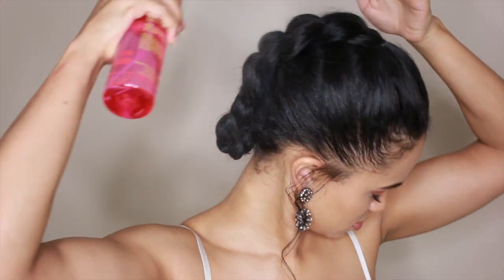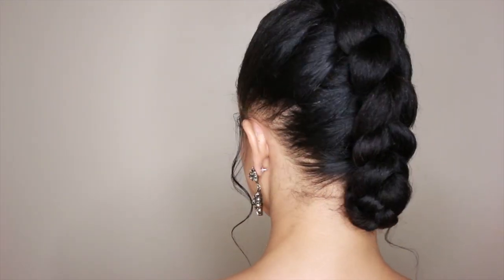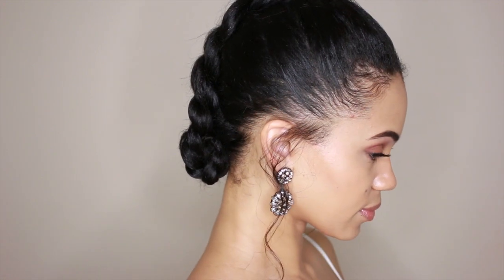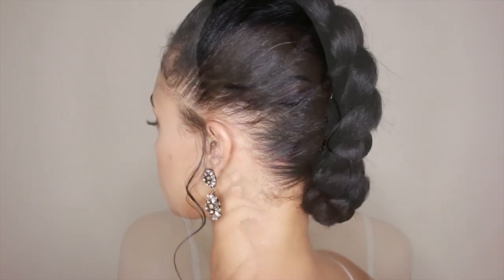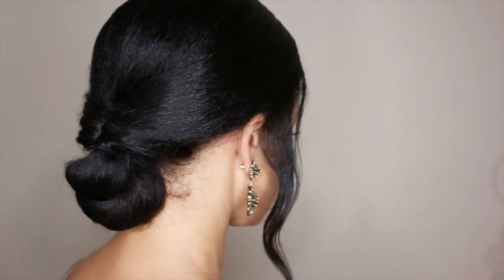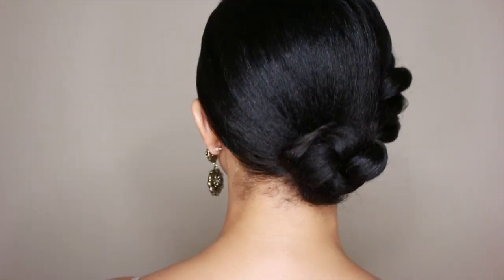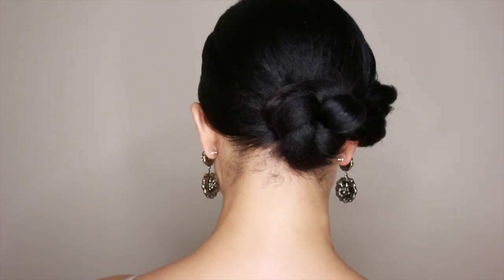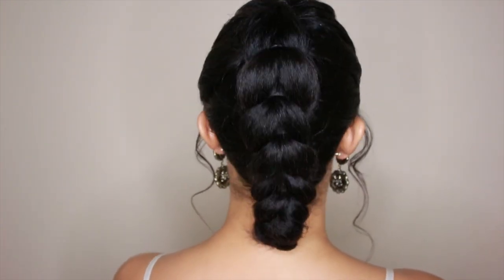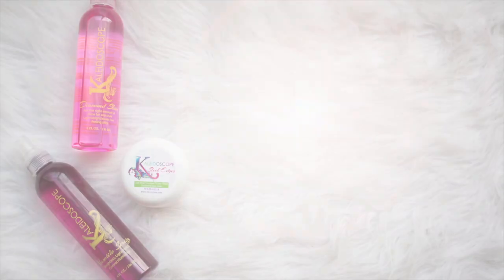I'm going to finish this style off with Diamond Shine. This style was a little more complex to explain, but I promise you it's super simple once you get the rhythm. I really love this style because it kind of looks expensive, it's super simple, and it's glam with a slight edge to it. Well, I hope you guys enjoyed this tutorial and found it helpful. Thanks so much for watching — comment down below which style you plan on trying. All the information on the Kaleidoscope products I used in this video will be listed in the description box, so be sure to check it out. I'll see you guys in the next video.